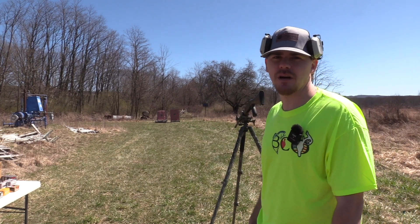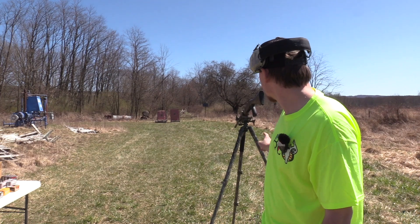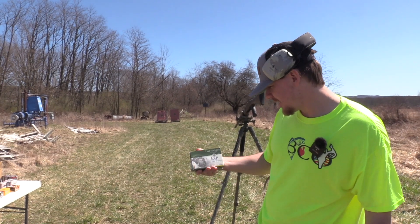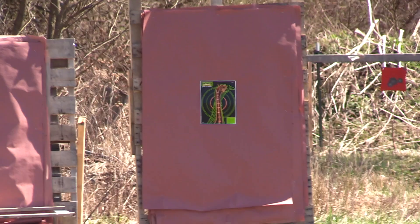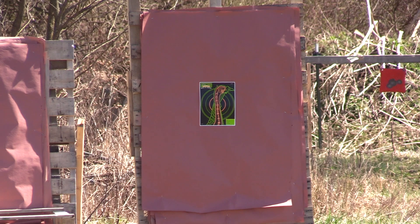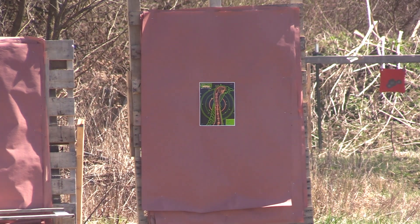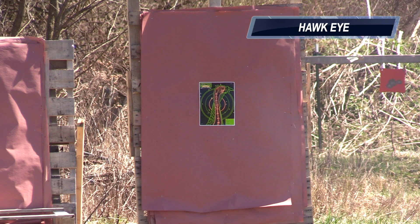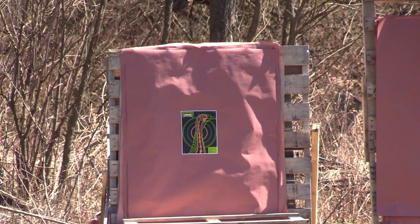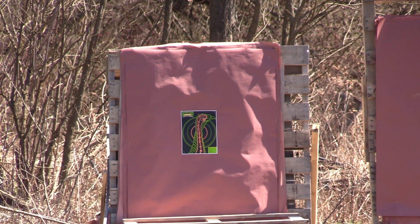Jake's got a new trigger pull gauge coming, but we're at 40 yards with the TriStar G2 Viper. Let's see what this B&P lead load can do at 40 yards. Got the Indian Creek 555 with the B&P five shot at 40 yards. Everything's the same but we got the B&P six shot lead at 40 yards.